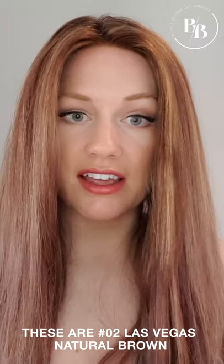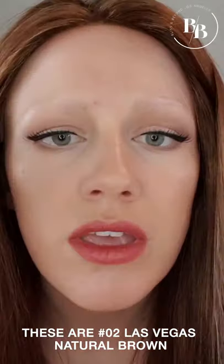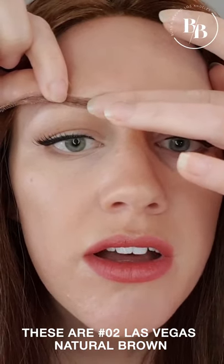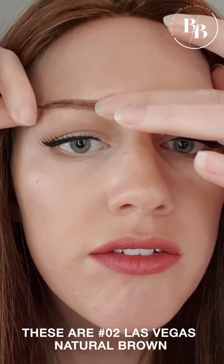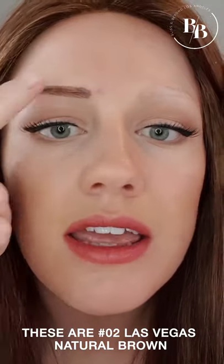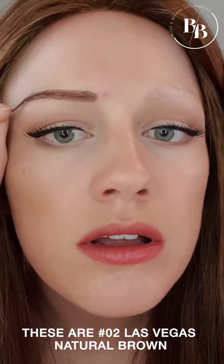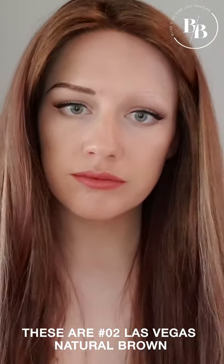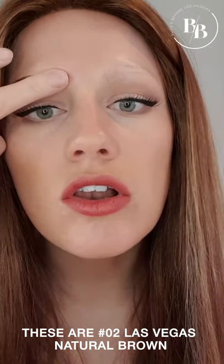I've ordered three different sets of eyebrows because I couldn't really choose which, as I've never tried them before. This is the Las Vegas in natural brown — here's the shape of what they look like, really nice. I usually find the middle bit first, pop my finger on it to hold it in place, and then just lay the brow how it sort of sits from there. Nice long brow.